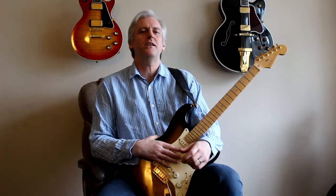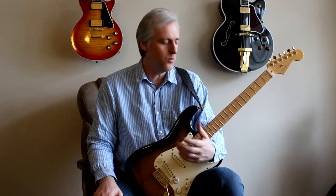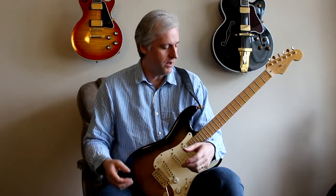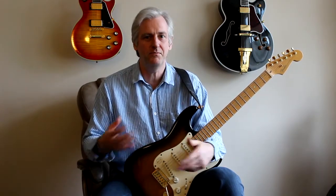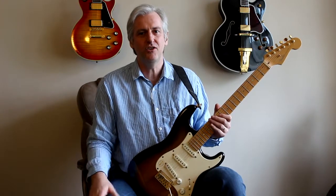Hi guys, a nice short one this week. I thought I'd show you another one of those exercises that I use as a warm-up just before I start playing. I find if I can play through these, this really helps my left hand, right hand synchronisation. And once I sort of lock into this, I know I can play through the evening and I'll be able to hit the notes. So let me zoom in on my left hand and I can show you what I do.